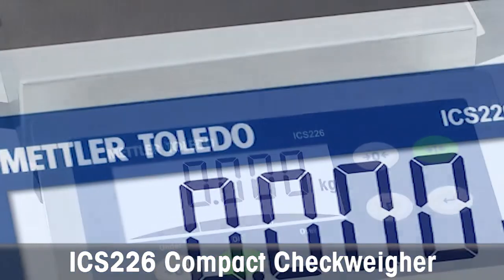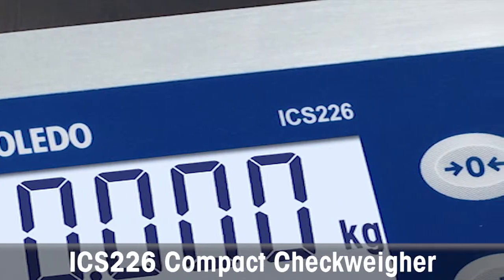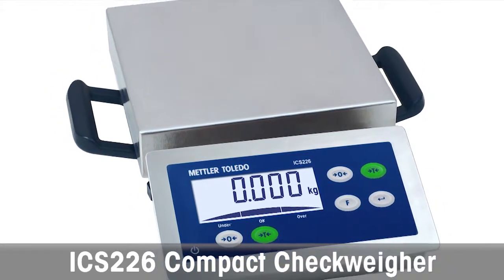With 3000 division precision that is weights and measures approved from 3 kilograms to 15 kilograms, it is an ideal portable scale solution for weighing and portioning in food production and packaging applications.